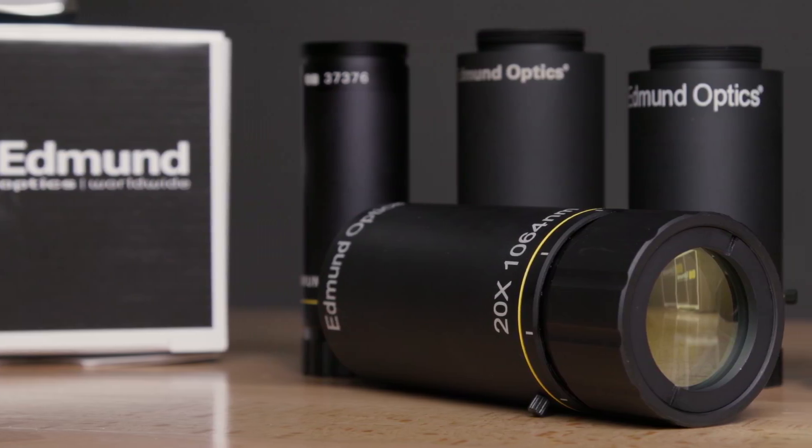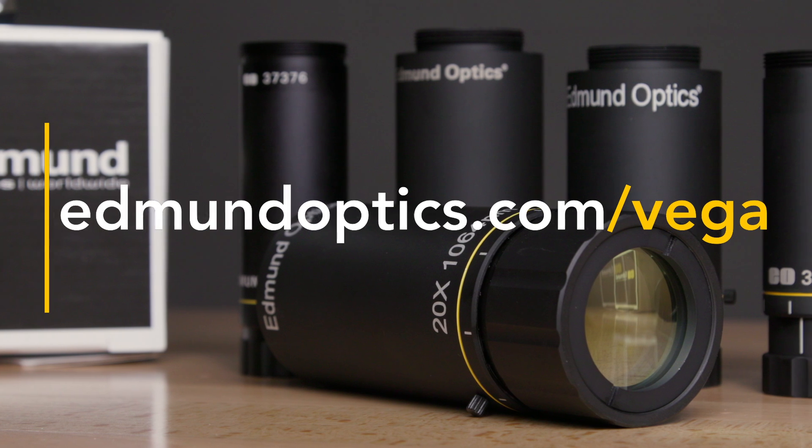To learn more about the TechSpec Vega beam expanders, go to edmundoptics.com/vega.